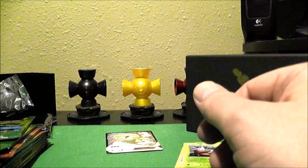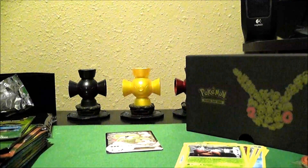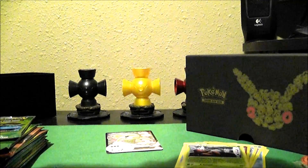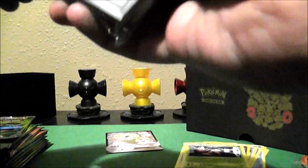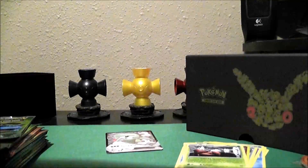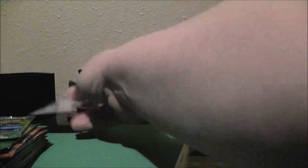Let me grab some sleeves. I should have been a little bit more prepared. Like I said, this is my first time opening anything on camera right now. So excuse me if I make some mistakes or take a little bit extra time than I probably should.